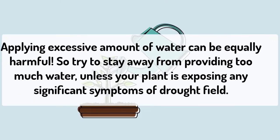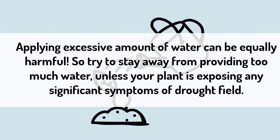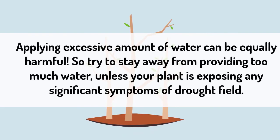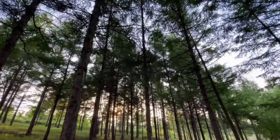Applying an excessive amount of water can be equally harmful, so try to stay away from providing too much water unless your plant is showing significant symptoms of drought stress. We hope you got your answer and enjoyed our video.